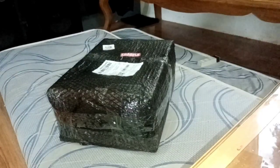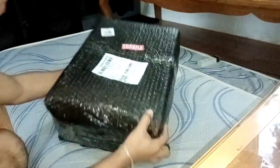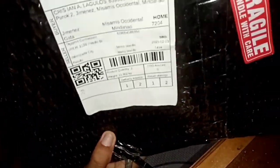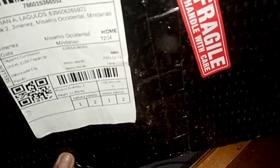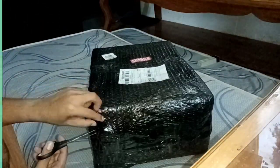Hello mga ka-teachers! Welcome back to another video and today we will be unboxing this A4 size binding machine that I bought using SP Later at Shopee. This is worth 1,389 pesos and I'm using this to organize my documents in school. So let's go!